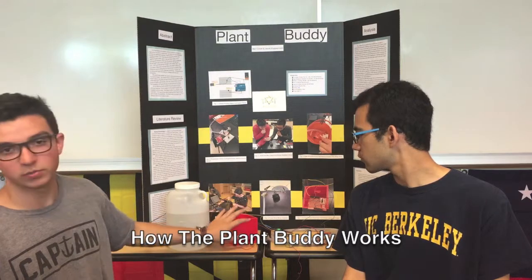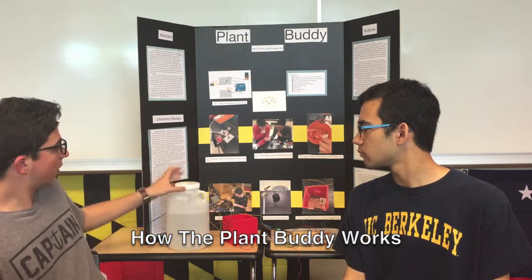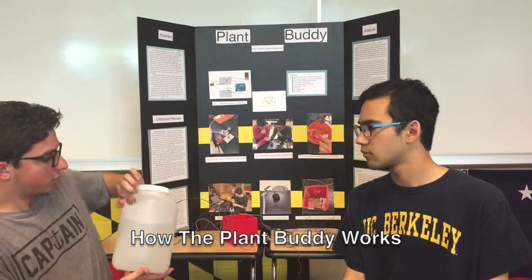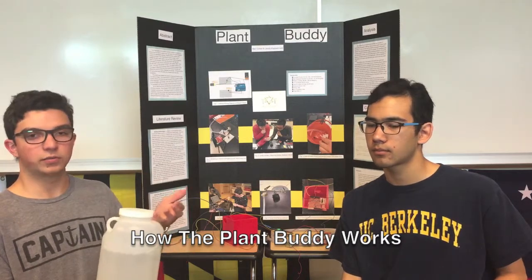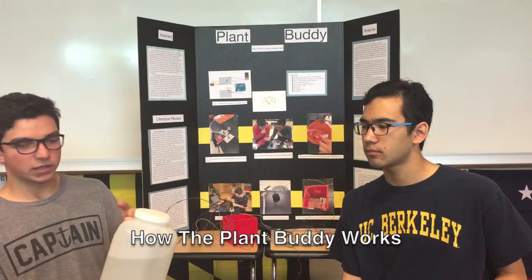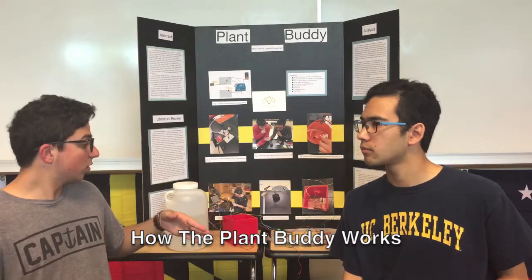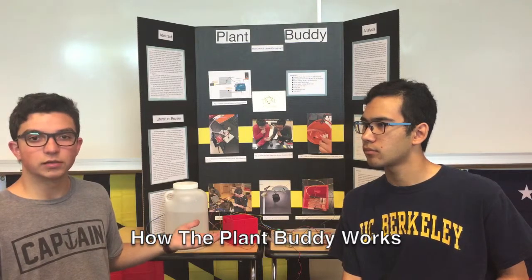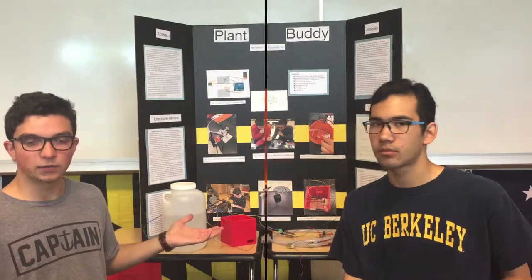The whole project fits into this 3D printed component right here. It has holes specially placed for the wires, for the pump, and also for the battery power. This is the reservoir we're using to hold the water — the pump is going to be in here, and this is where the water comes from to go to the plant. It's up to the owner to fill this, but it could also be connected to the traditional water supply of the home. This is not only for house plants — it can be implemented on a larger scale for farmers or agricultural applications.